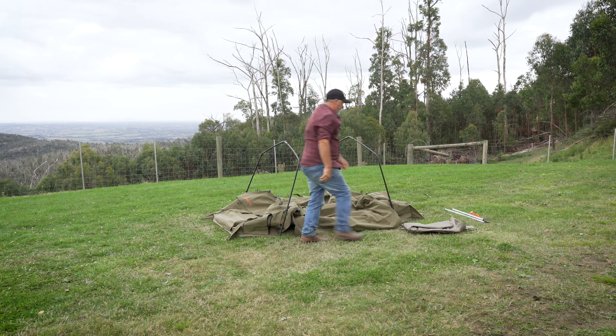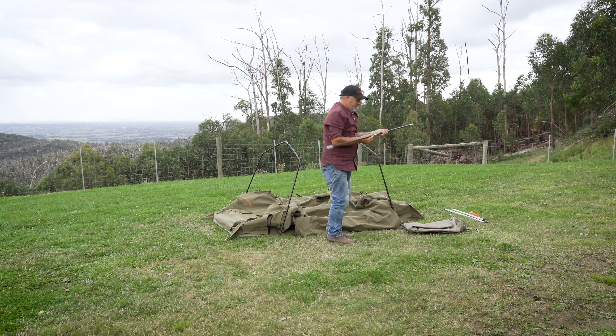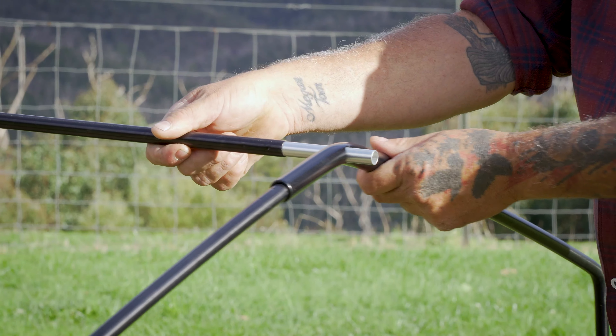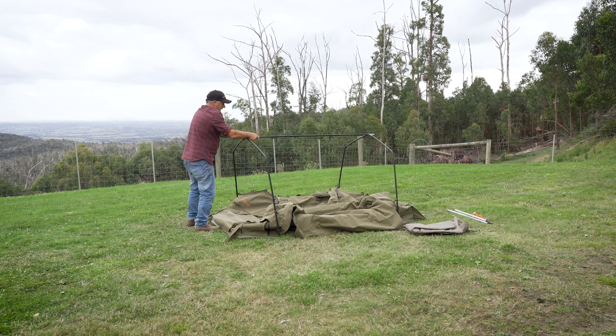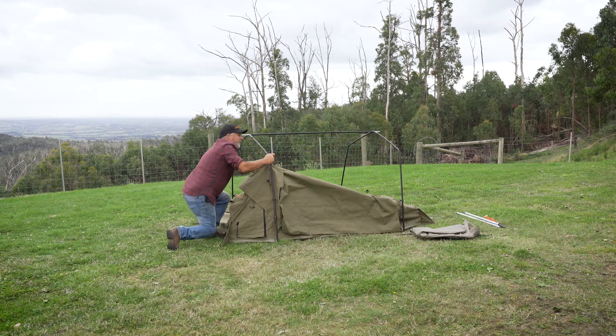Next one, we have our centre ridge pole. Now this pole separates in between the two. Now we have to start to clip it up.